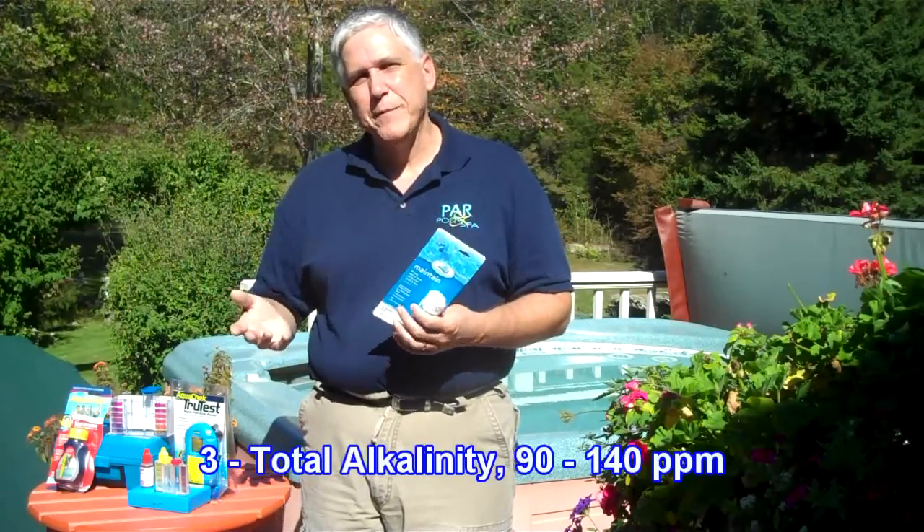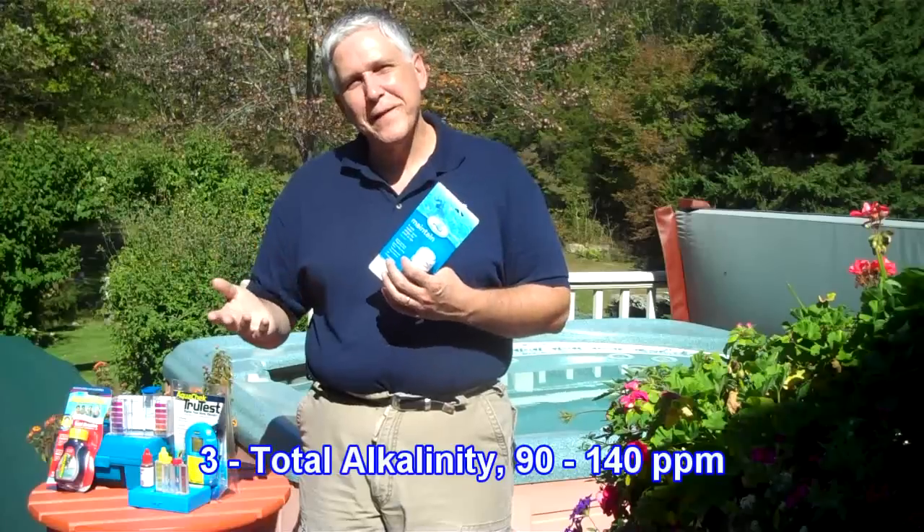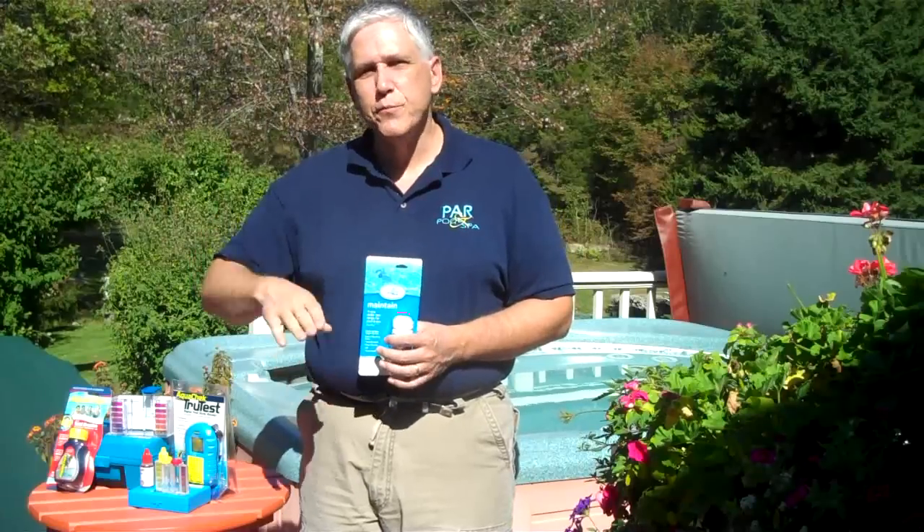The next item we want to test for is total alkalinity. Total alkalinity is kind of like the ham that's not in the hamburger — it's a buffer for the pH. When the total alkalinity is correct, the pH doesn't move up and down easily and it keeps it set. So total alkalinity is a buffer.